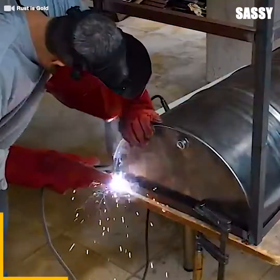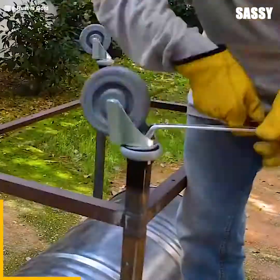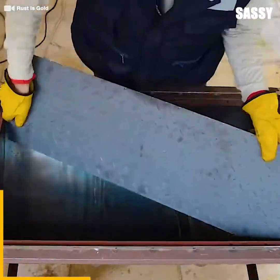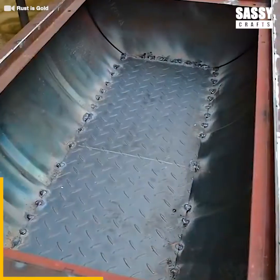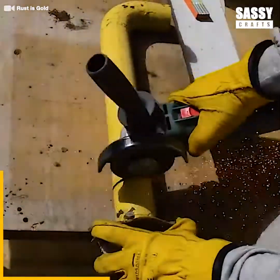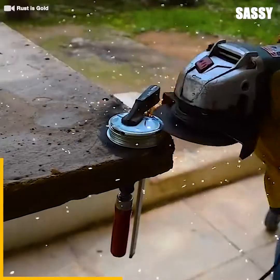We start off by stripping off its paint and splitting it in half to create the door. This will definitely consist of a whole lot of welding, so always make sure your face is protected with glasses or a welding helmet like this guy. He knows exactly what he's doing as he creates the base frame and grill supports, followed by some wheels for easy transportation.